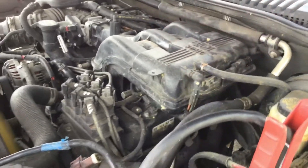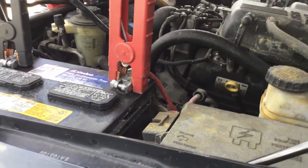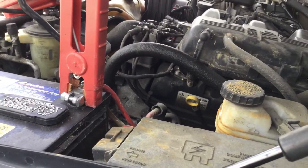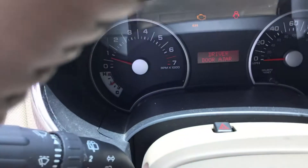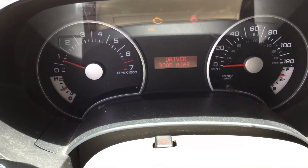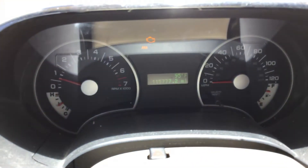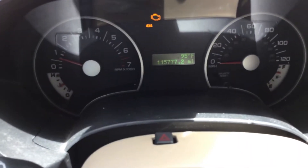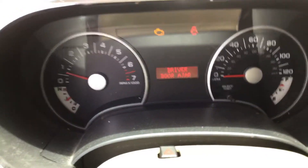The automatic transmission engages, and the 4x4 appears to engage. It doesn't rev up higher than 3,000 RPMs. It's got the check engine light on. There's the 4x4 light — if I turn it off right here on the dash, it comes off. I don't know if it works or not, but it does show on the dashboard that it's engaging.